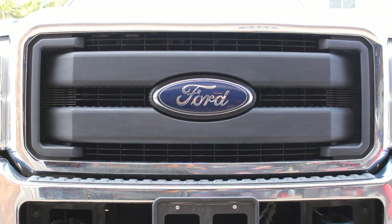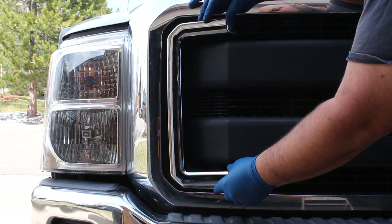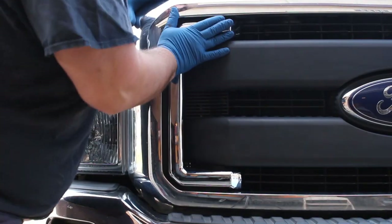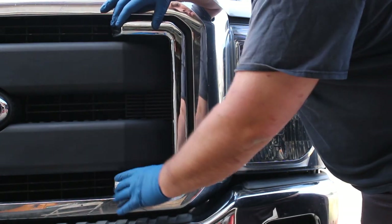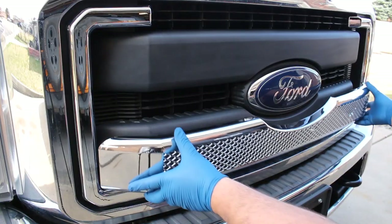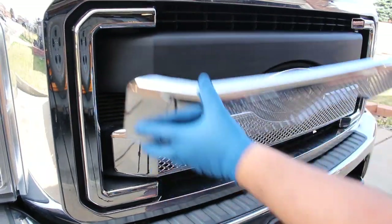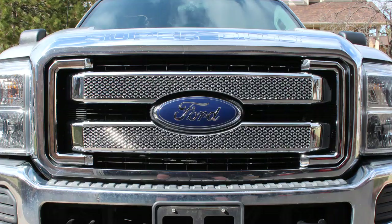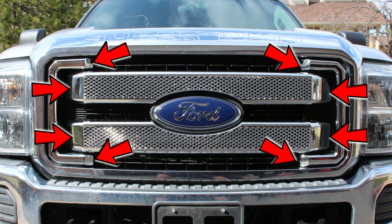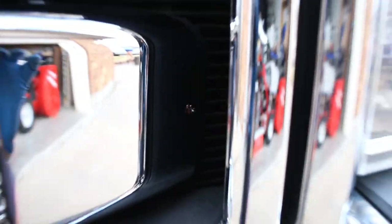Once you've got it all cleaned up, we're going to go ahead and start installing the caps. After I had attached the inserts with the adhesive tape, I decided to add eight small screws in these locations just to make sure the inserts don't fall off. I first drilled a small hole and then snugged down the screws, trying to put them in places where they would be hard to see.